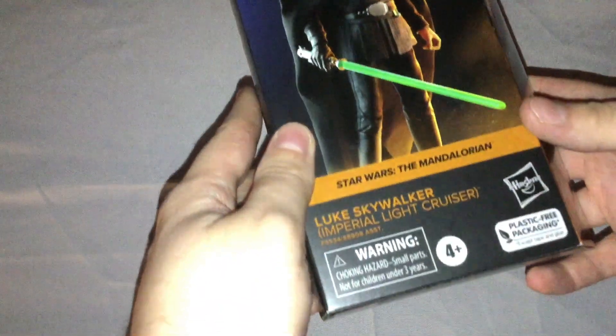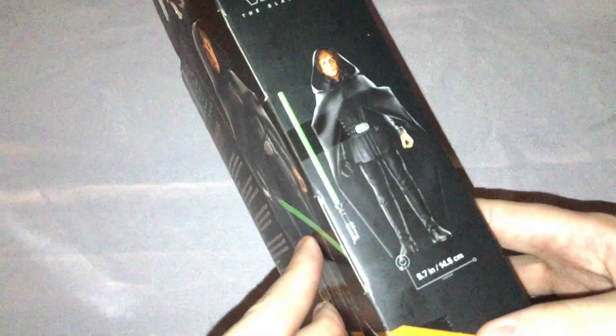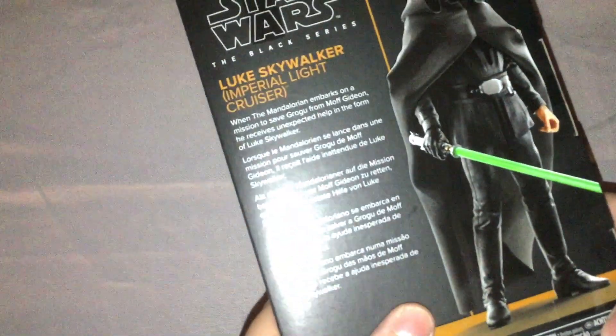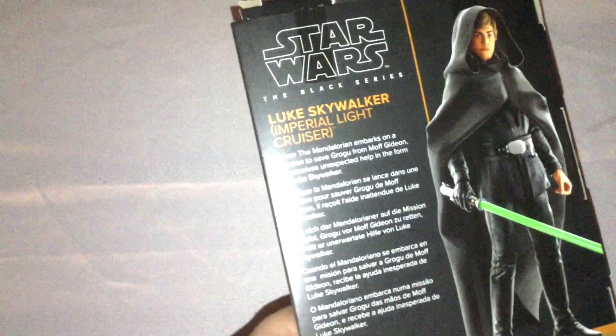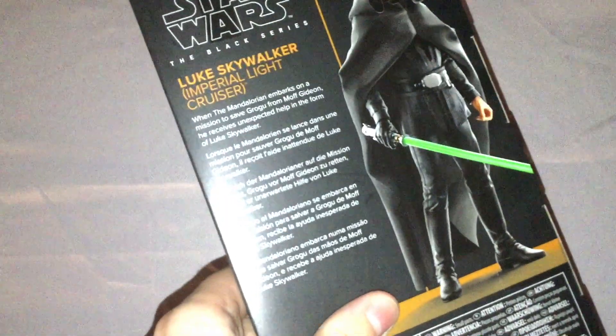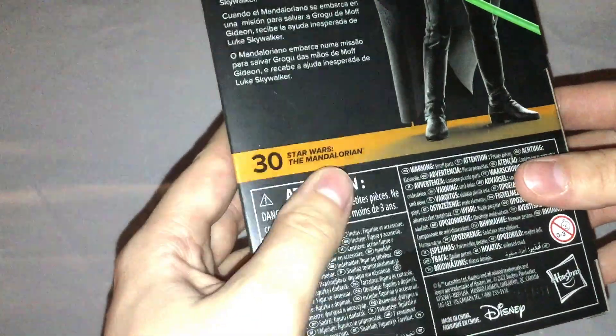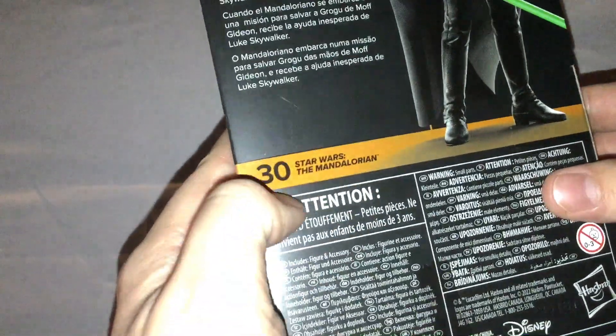So looking at the packaging first — you got a render of the figure right there, Star Wars the Black Series. On the side there's a nice artwork picture of him, a picture of the figure and what he comes with, which is the lightsaber. The back has another render of him, a description of the figure and what version this figure is based on. The Mandalorian says 30 right there — I'm not sure what that number signifies.